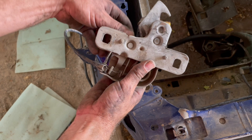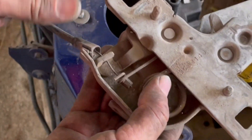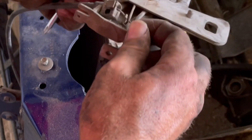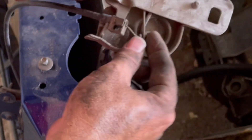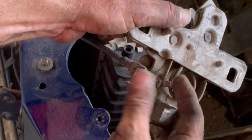You unscrew it and slide it off of that little post — see right there where my thumb is — and then you just unwrap the cable around this twisty metal piece that hangs down.